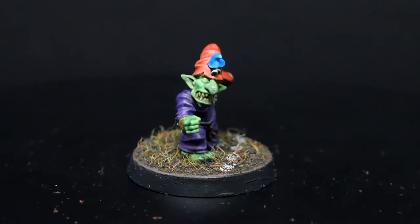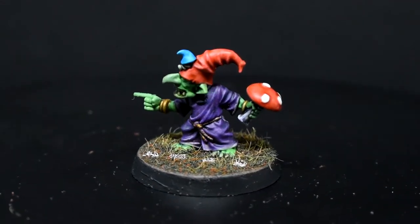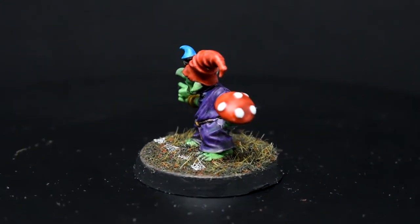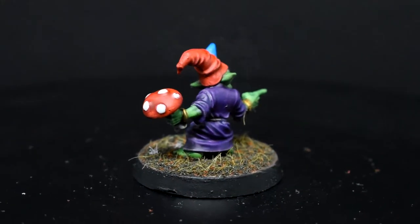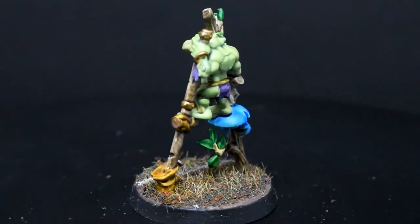I just really didn't want to be doing carbon copies of the exact same thing throughout the entire team. I also didn't really want to be laboring over each of these models forever, so I was very explicitly targeting something in the range of tabletop to tabletop plus quality, eschewing trying to make display pieces — just get these guys done.